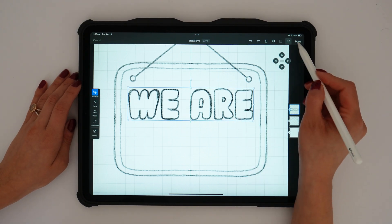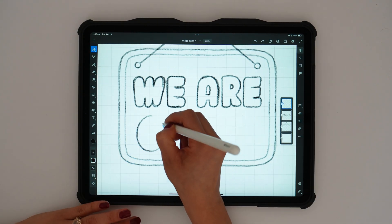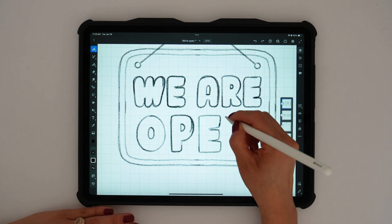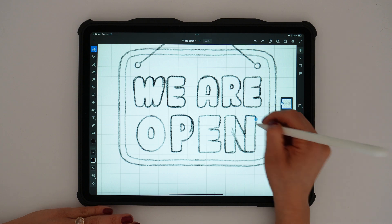The reason I'm making my letters really big and bold is because I'm going to be posting this on social media. Specifically, if somebody's scrolling on Instagram, I want to grab their attention with some bold, big text.